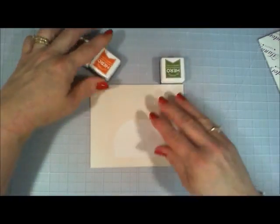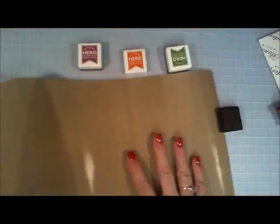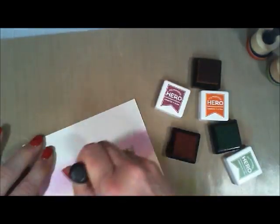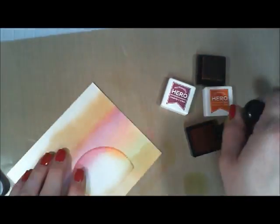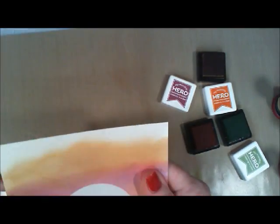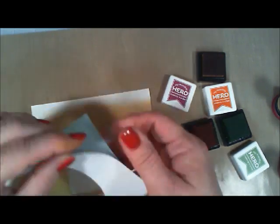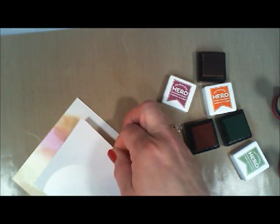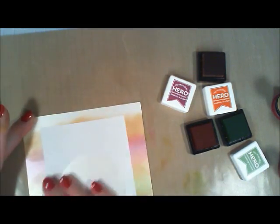I'm going to go in with the three inks that came in the kit: you have a mulled wine, you have a rust, and then you have a moss. I'm just going to do some shading with all these colors. Then I did go in with my Memento Rich Coco ink to kind of tone it down a little bit. I'm just going to peel off that masking. And then I'm going to take the negative space and place that right over that half circle that we peeled off.